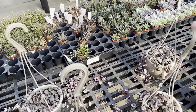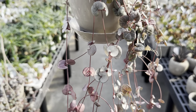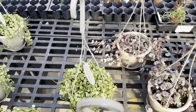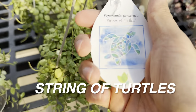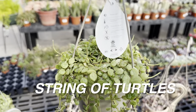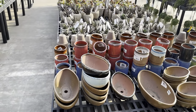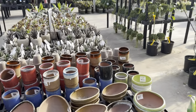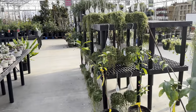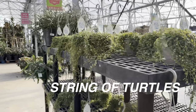Let me know in the comments below if it's not a string of hearts — I don't want to give you the wrong plant ID. These are for $24.99. And then right over here, we have a string of turtles Peperomia — super cute. I would think about getting one of those as well. They've got a lot more hanging baskets of string of turtles right over here — these are very lush. Look at how full they are, and they're for $24.99 — not a bad price at all. Look at how beautiful they are just starting to trail; they look like jewelry. And I've got some large Euphorbia here — this one is a pencil cactus, and then we have a rickrack cactus for $24.99.